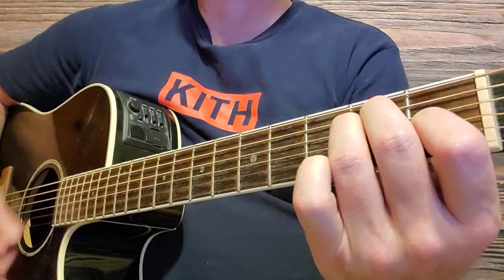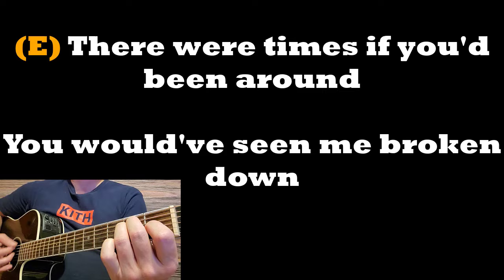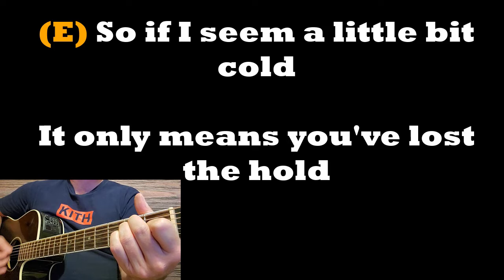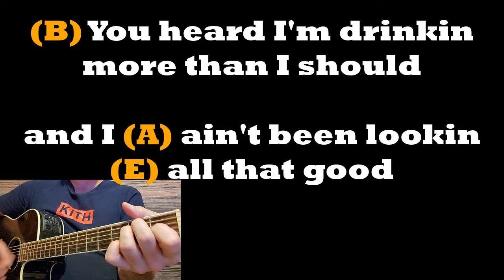Verse two: There were times, if you'd been around, you wouldn't see me broken down — down to A. Back up to E major chord, stay on E. So if I seem a little bit cold, it only means you've lost the hold — back down to A — you've had on me. I'm over you. Back up to E. That's verse two. Now, just like at the end of verse one, we go right into the chorus that starts right here on the B major chord. You heard I'm drinking more than I should — down to A — and I ain't been looking all that good. Back up to E.